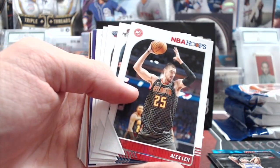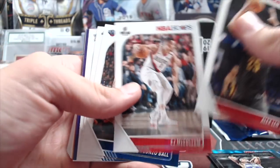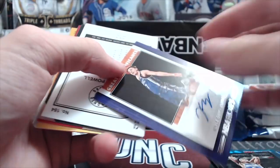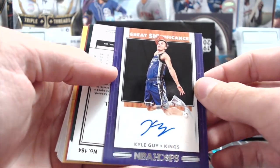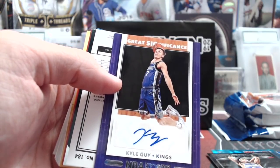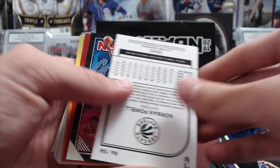Alonzo Ball on the Lakers. Rudy Gay, Steven Adams. We have a Kyle Guy — apparently you can get autographs. Interesting, because it doesn't say autos anywhere on the pack, but it does say 'Great Significance' somewhere on there. So that is an autograph — Kyle Guy. He is a rookie, which answers our question. And a blue teal Norman Powell, Joel Embiid, and DeAndre Hunter.